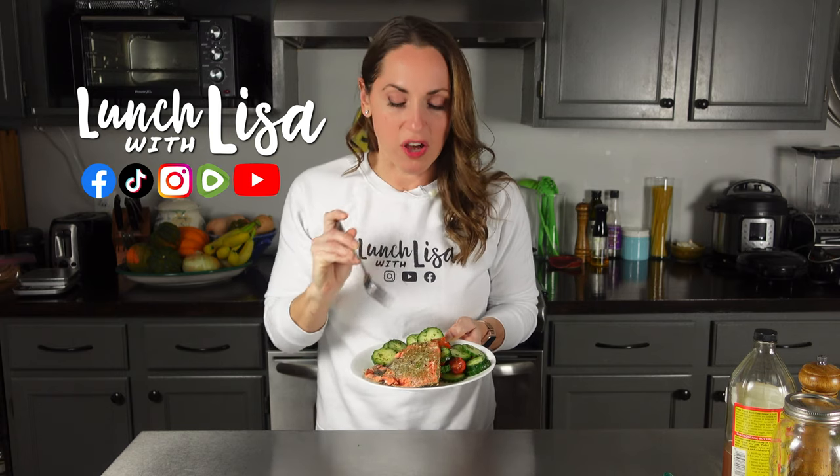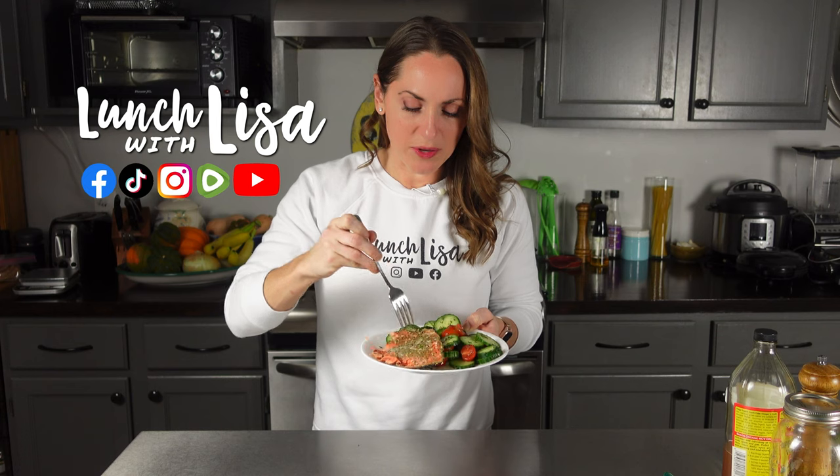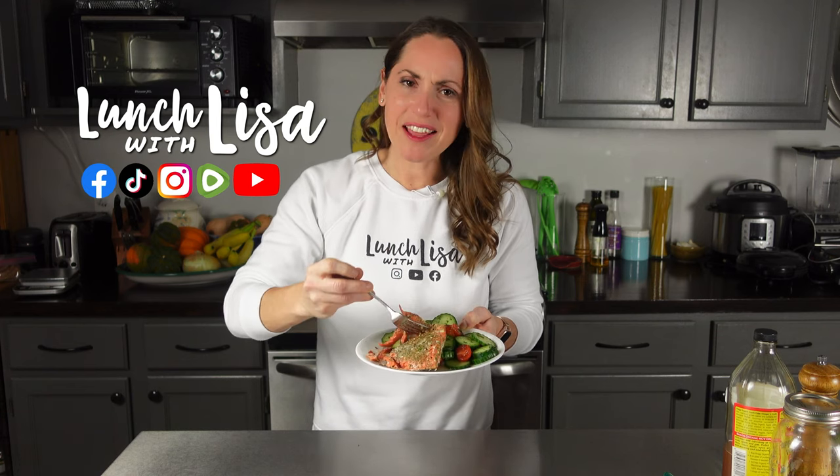This is so fast, right? I did not realize this was going to take me like 10 minutes. Seriously, if you're in a time crunch, throw some salmon, some za'atar, cut up a lemon, cut up some cucumber and tomato — so easy.